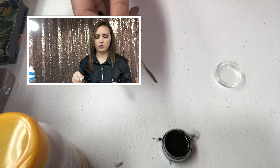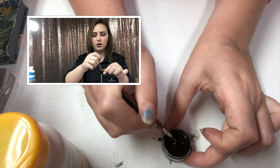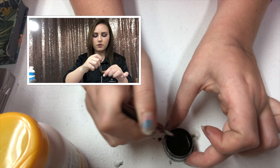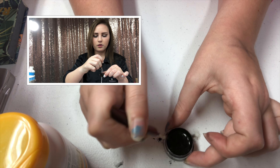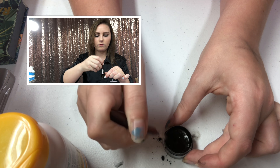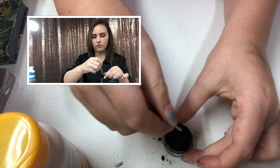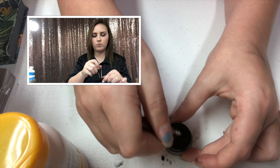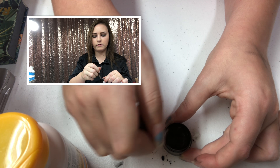And then I'm going to take this and stir it until there are no clumps left in it.